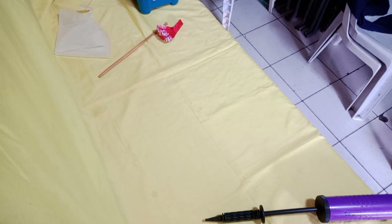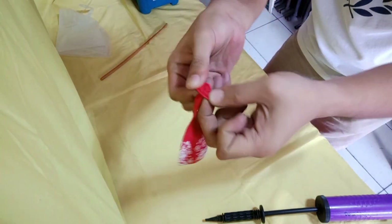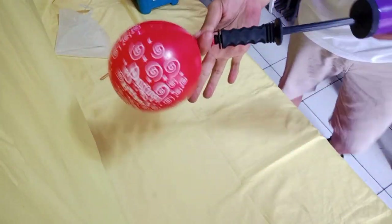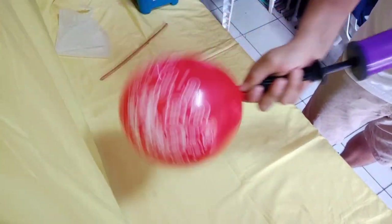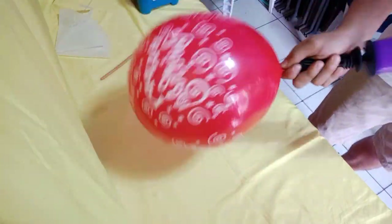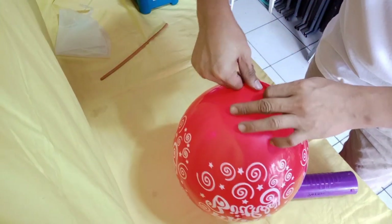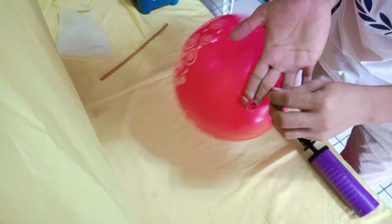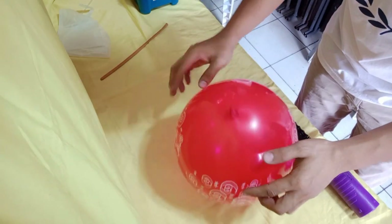Try naman natin sa ibang klaseng lobo. Subukan natin this time ang regular rubber balloons size 12 using a hand pump. Take a grip on the nozzle, tapos i-pump mo. Kadalasan kasi dito, 20 to 25 pumps ang ginagamit ko. Paano pa siya itatali? Gamitin mo yung dalawang daliri mo — ipitin mo, tapos ikot, tapos sa kabilang side hatakan mo yung nozzle.